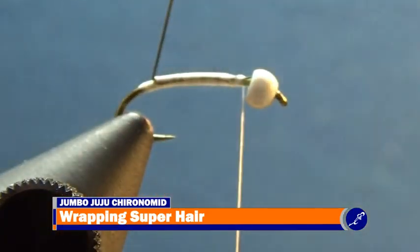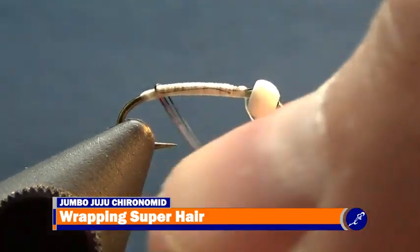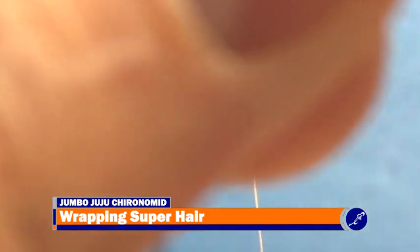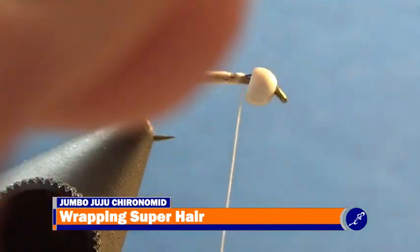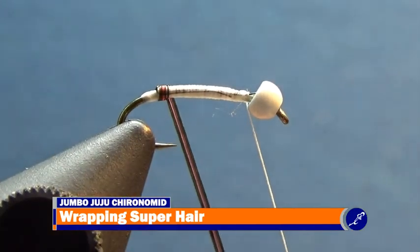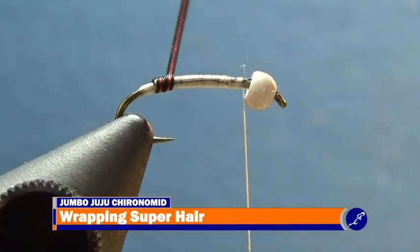Because only four of one color of super hair and only one of another color are used, there is no need to separate colors or make sure that the colors stay together. Just be sure the super hair is tightly butted up against each other as it is pulled straight up from the fly and wrapped around the hook shank to the bead. To aid in keeping the super hair butted to each other, weave the super hair from the front of the hook to the back of the hook.